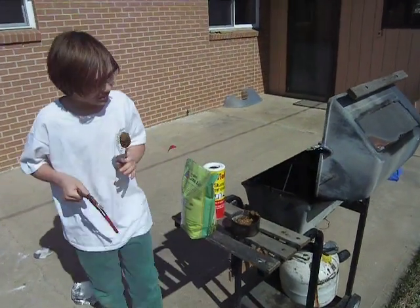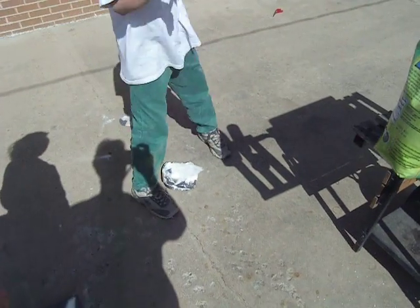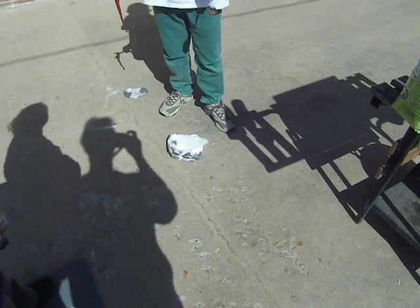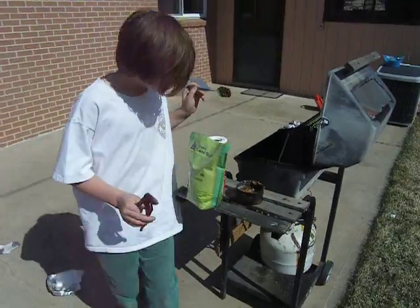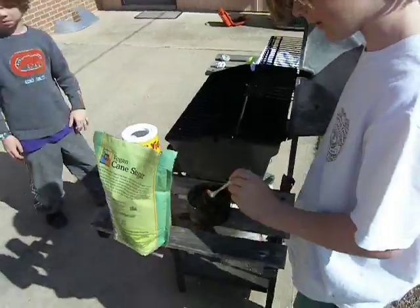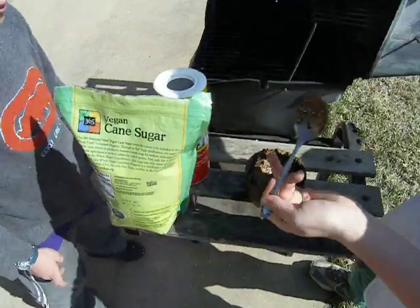To create the special mixture, I pounded the stump remover with a mallet — well, not really, but my brother did. Then I poured three parts of the stump remover and two parts of the sugar into here.